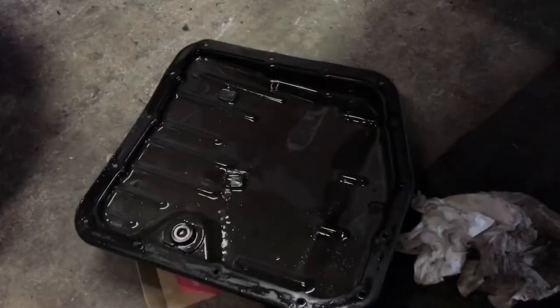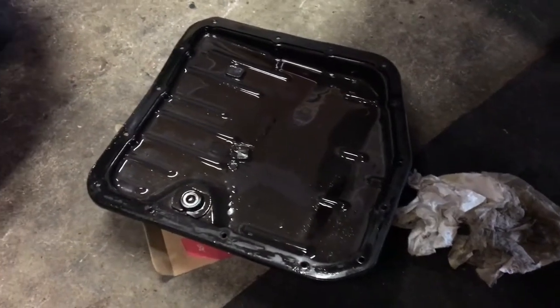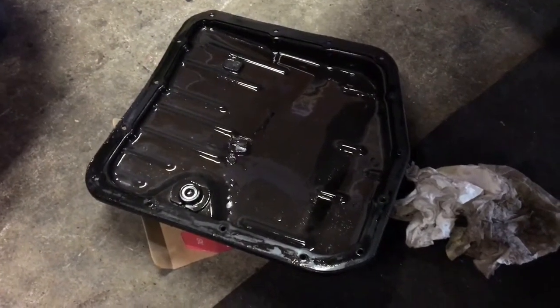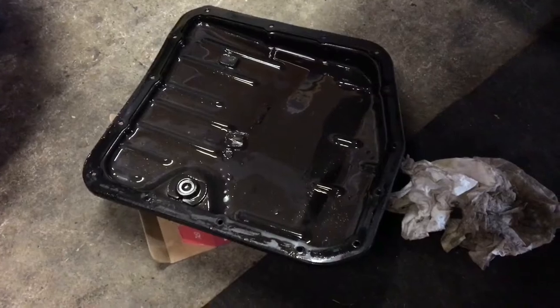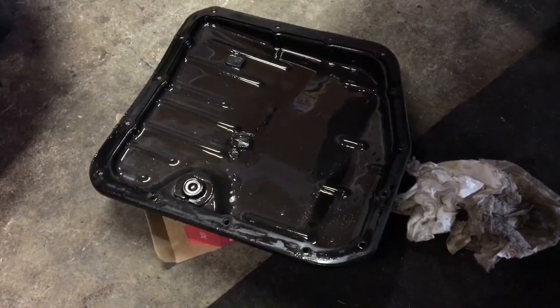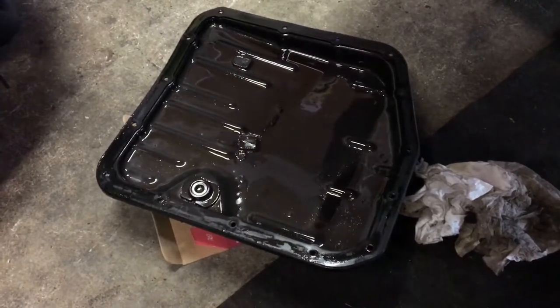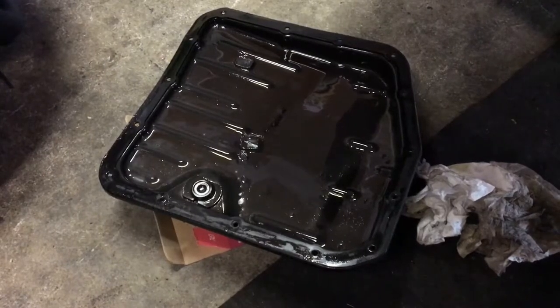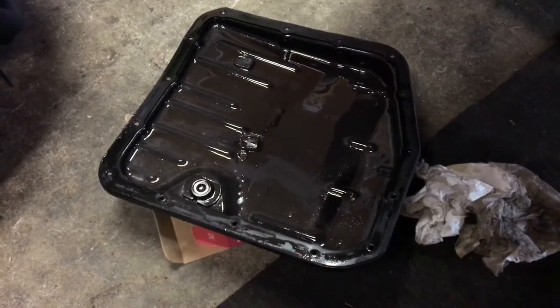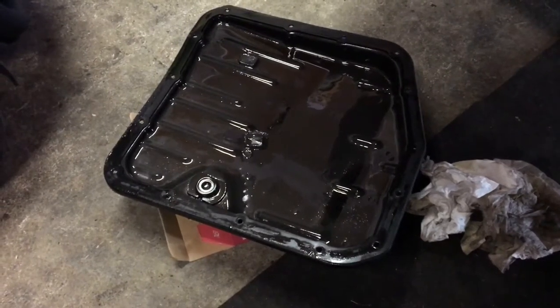I was talking about fluid capacities but I ran out of memory on my phone. I think it's 2.7 quarts — don't quote me on that, I have to check my manual. It usually says in the back under capacities, or just check Google. If you're not completely flushing it — like the torque converter fluid and all that — I'm not doing that, I'm just doing what's in the pan and the transmission.